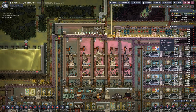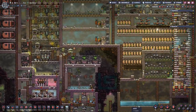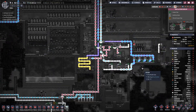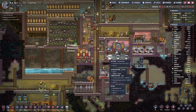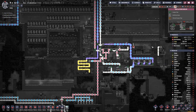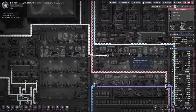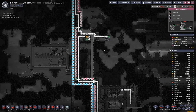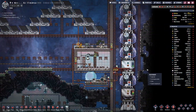Here we have a map and we apparently don't have enough oxygen from here, because we are just using too much. That might be the reason.